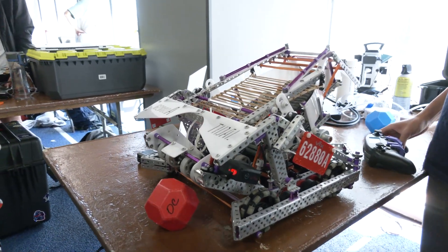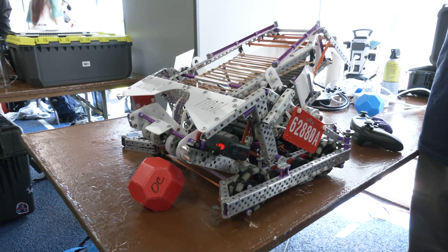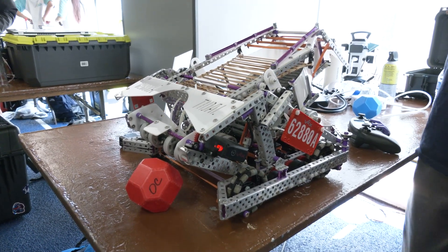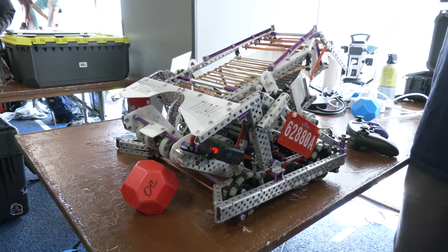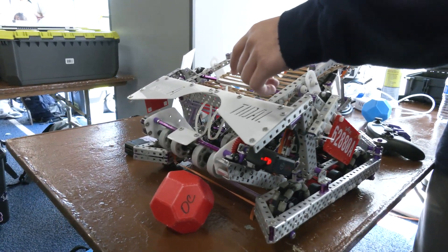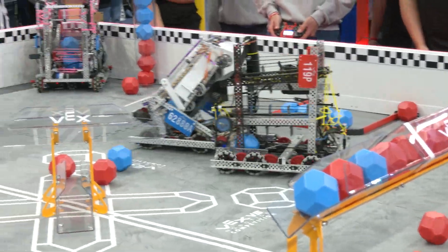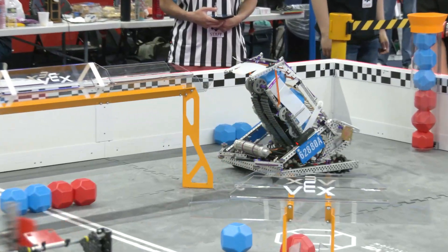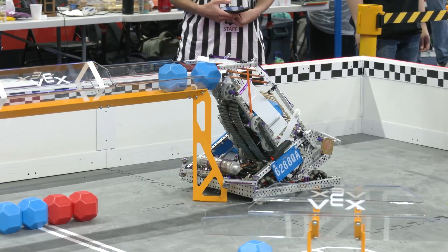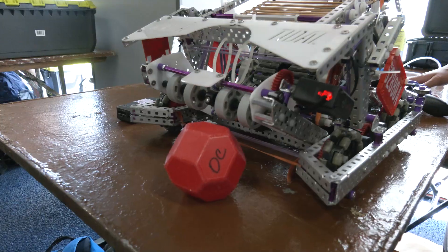Talking about the building process — what were some challenges and successes with this iteration? One challenge was that the ball kept jamming. To fix that, we added zip ties, as you can see here. Let's pass over to Miles to talk more about the intake and bringing in the blocks.